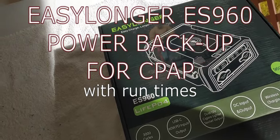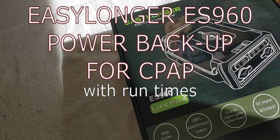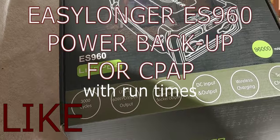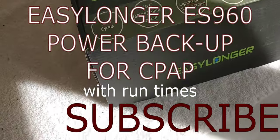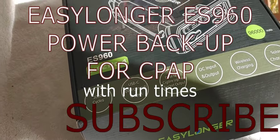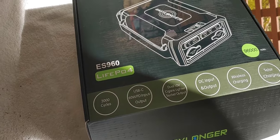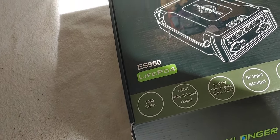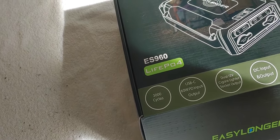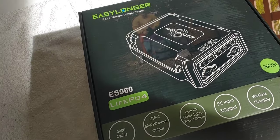Hello all, Shoestring here. Today I'm reviewing the EZLonger ES960 LiPo battery. We're going to unbox it, test it, and give you run times with my CPAP machine to see how long this thing actually works. In this video we're going to see the features and actually set it up with a CPAP machine.